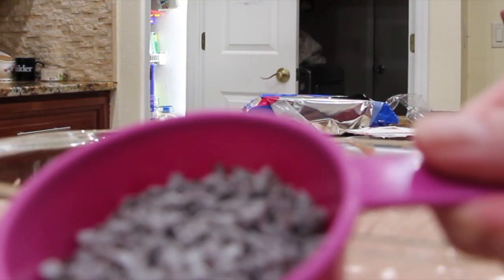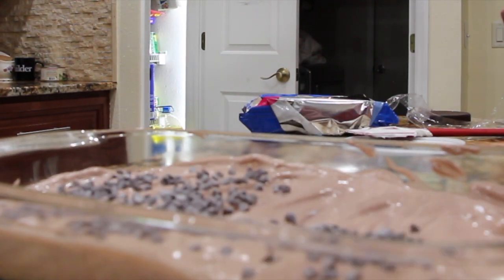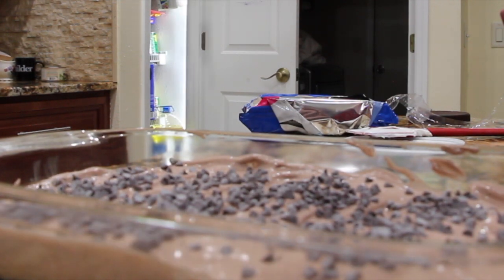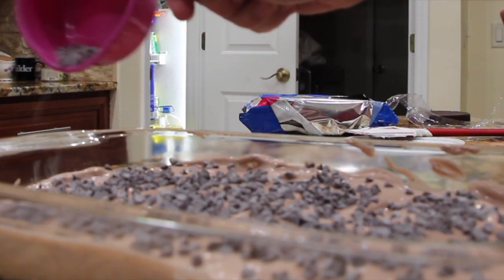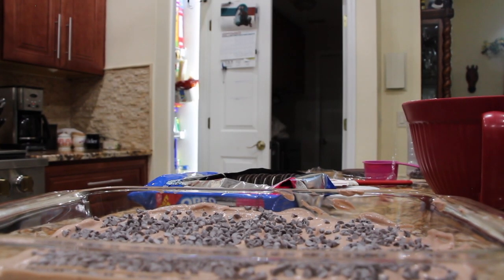I have about a cup of the mini morsels — I'll sprinkle that on. Now I'll place another row of the Oreo cookies on top.